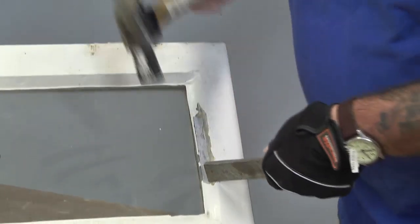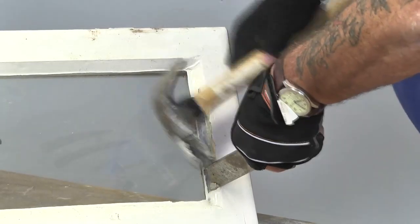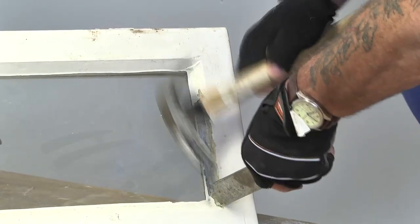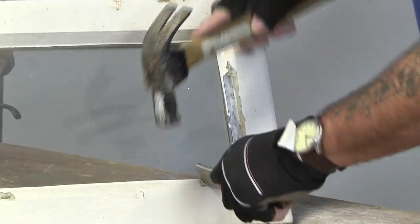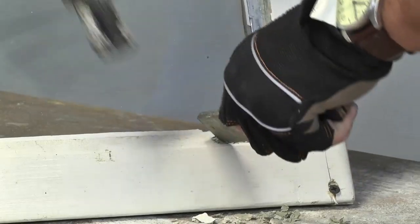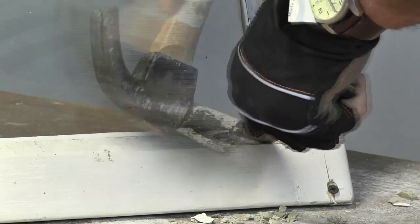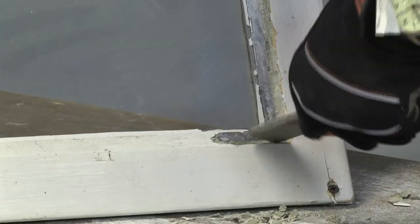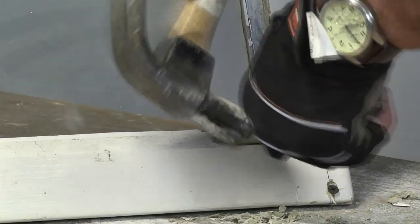And you can see from the bit I've done earlier, we simply place the blade into the putty and gently, but firmly, chop down into the putty. This makes the whole thing a whole lot easier than using an old chisel. It saves us damaging the chisel. And we can get that — you can see I've got right down into that corner now. We can get into that corner.